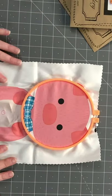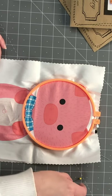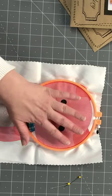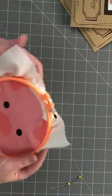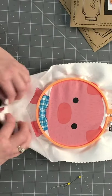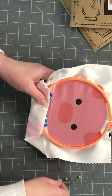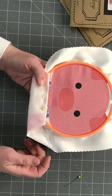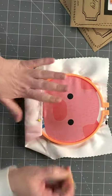Now the pins come in handy because as you're sewing these stitches, the excess fabric can get in the way. What I do is fold up the excess and pin it up for them to keep it out of the way. It just makes it easier for them — that's one reason I included the pins.